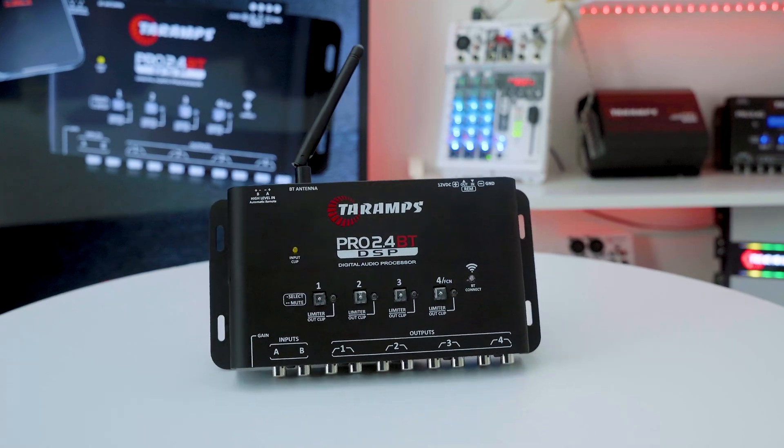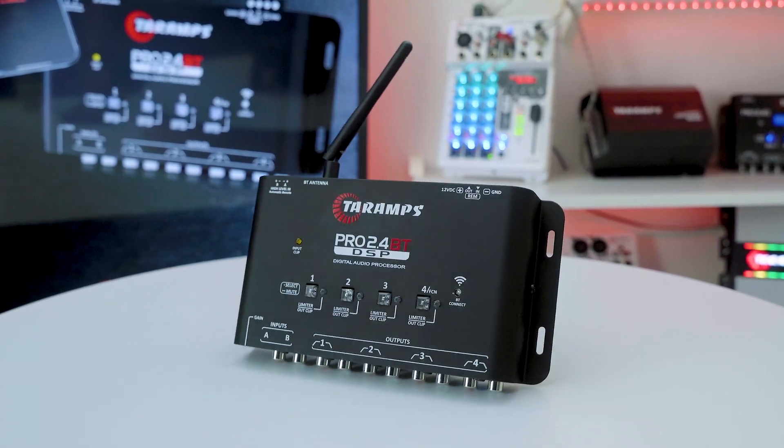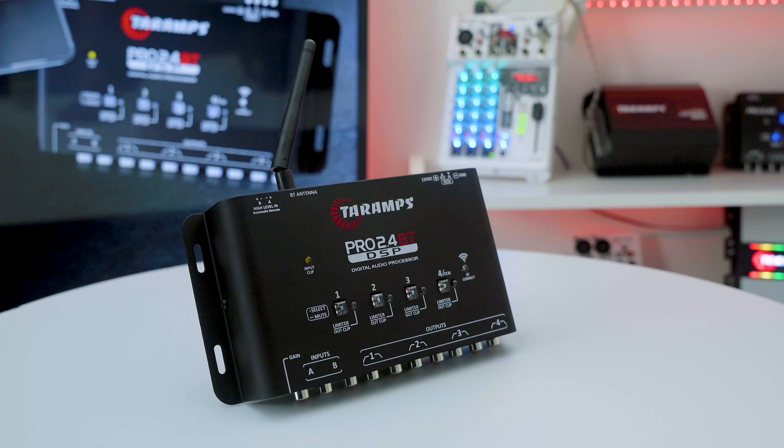Control your sound directly from your phone or tablet. Have you ever imagined having full control of your sound in the palm of your hand? With the Pro 2.4 BT Audio Processor by Taramps, it's now a reality.